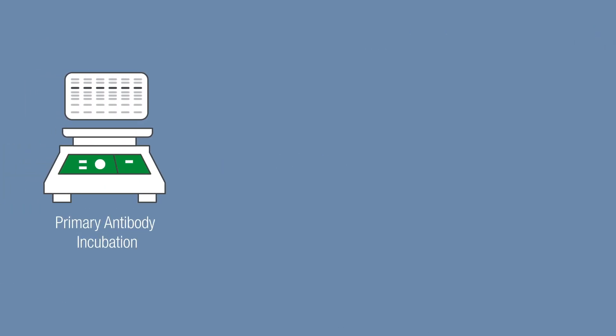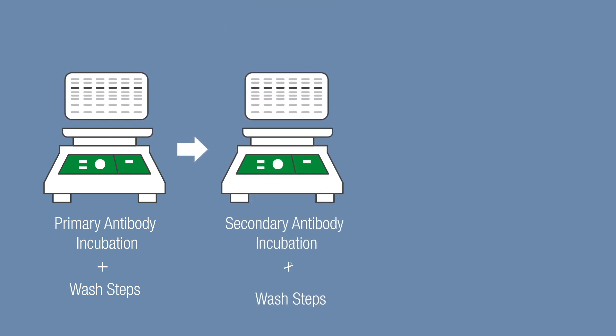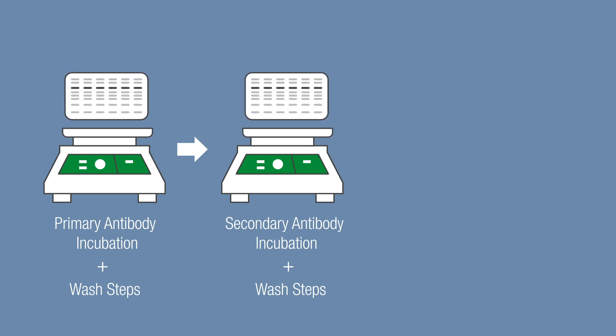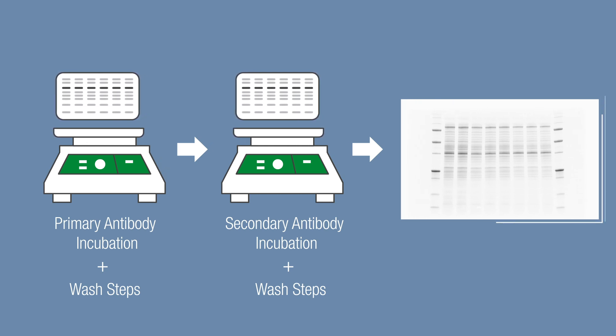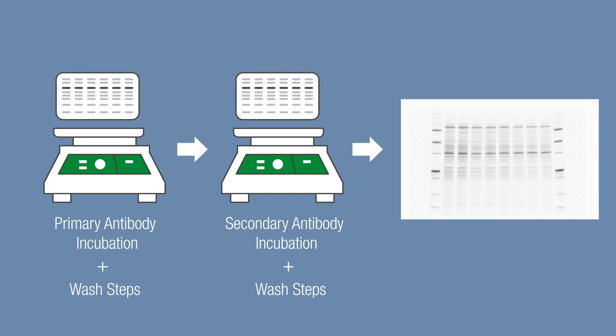Additionally, the stain-free image for total protein normalization is captured in tandem with the target protein image or images. This takes into account any changes in total protein that occur during multiple antibody incubation and wash steps. Normalizing to the stain-free image provides the most accurate representation of total protein present on the final blot.